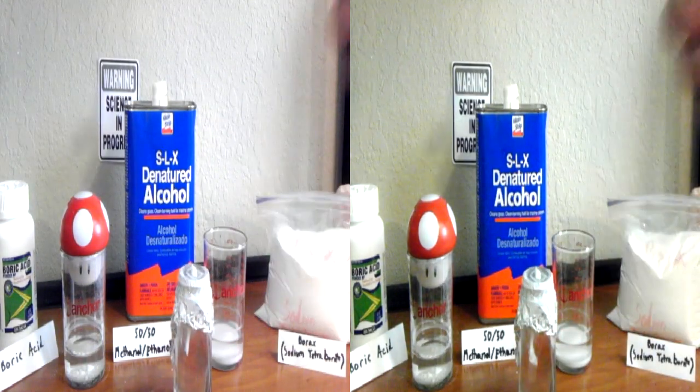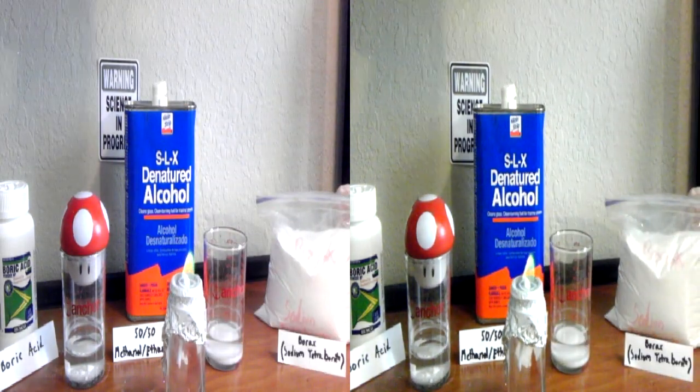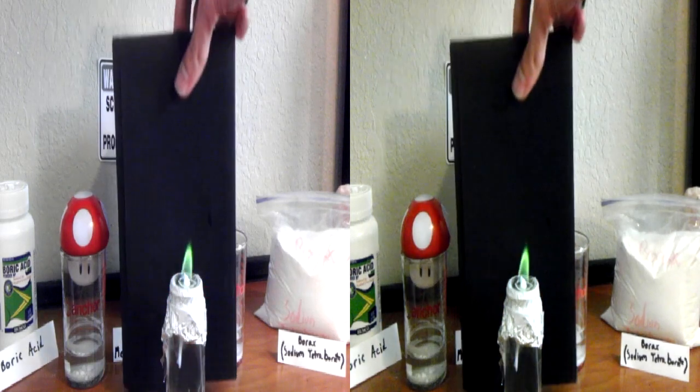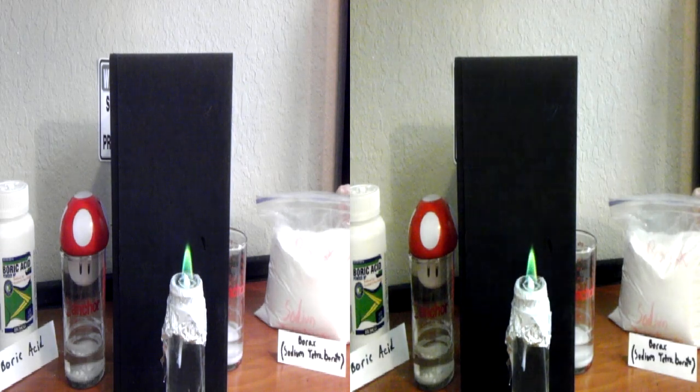Here's just a little candle I made with the green flame. It's just a neat little trick to break out and show people. Rate, like it, comment, subscribe — I've got plenty more where this came from.